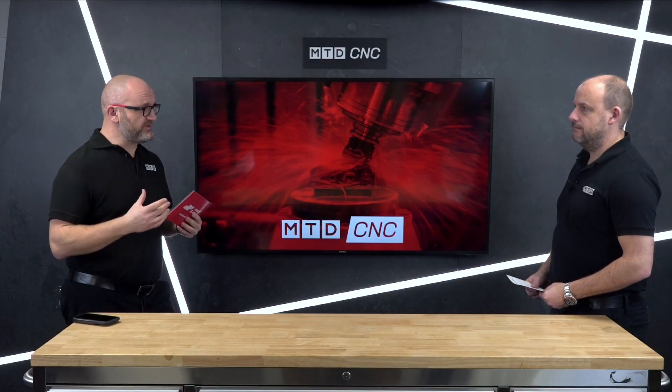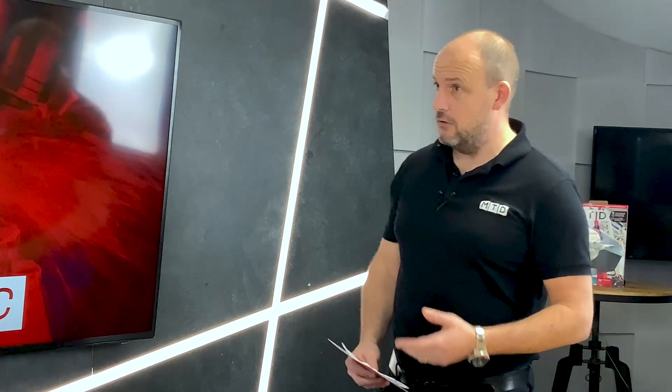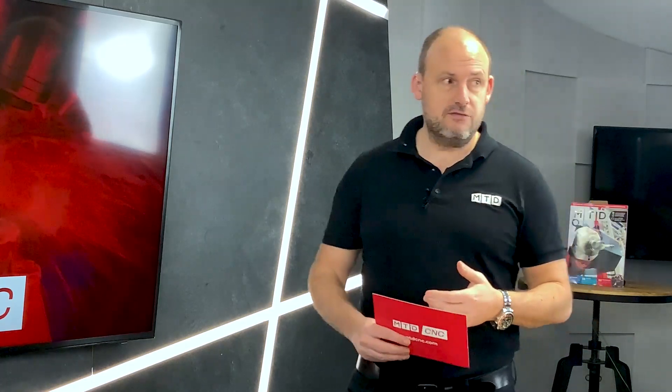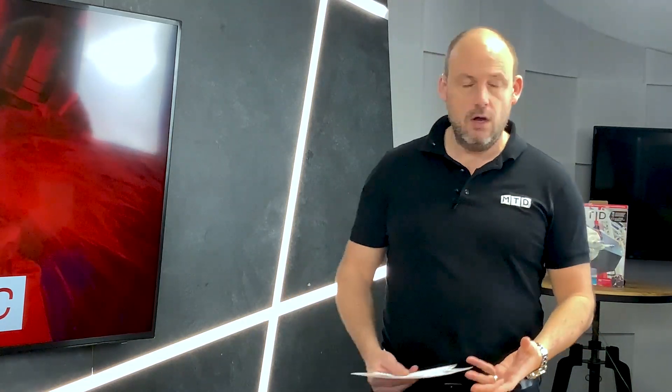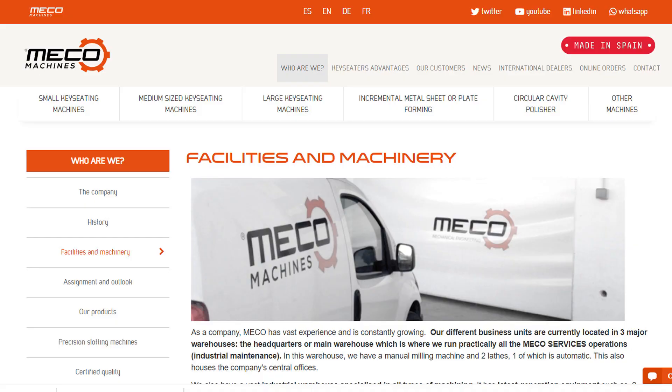In this video we're going to be talking about MECCO machines. It's a new one for me - what are they about? This is a product now supplied in the UK by DTS, and has been for about the last 12 months. For those that follow our channels, we do a lot with DTS on their Correa machines and their Geminis machines - metal cutting technology, of which this is, but in a different area.